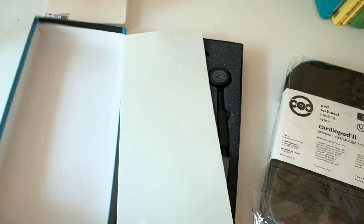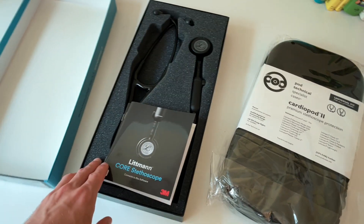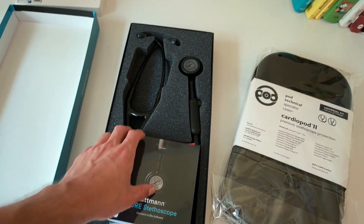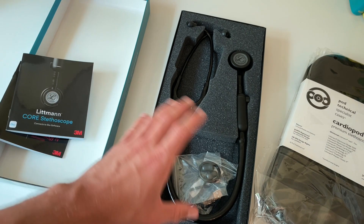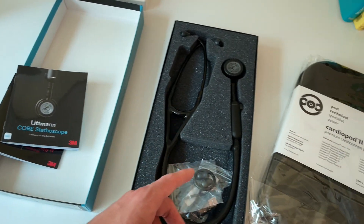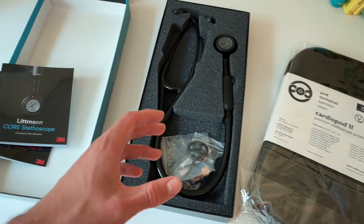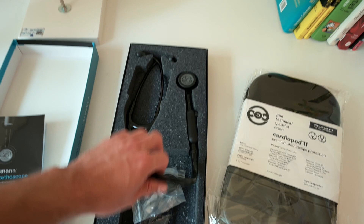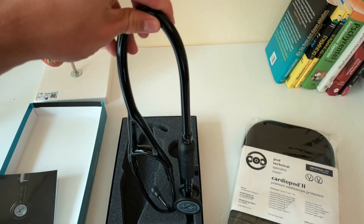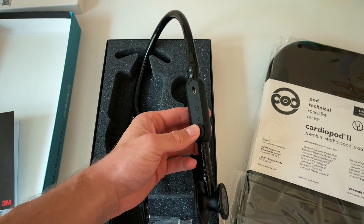So if you open this, you can see that all you get is this stethoscope right here and some extra papers. The reason it's a little bit messed up is because the first time I recorded this, my microphone didn't work. Anyway, this is the stethoscope, and the reason this one is so special — or let's say so expensive — is because of this little thing here.